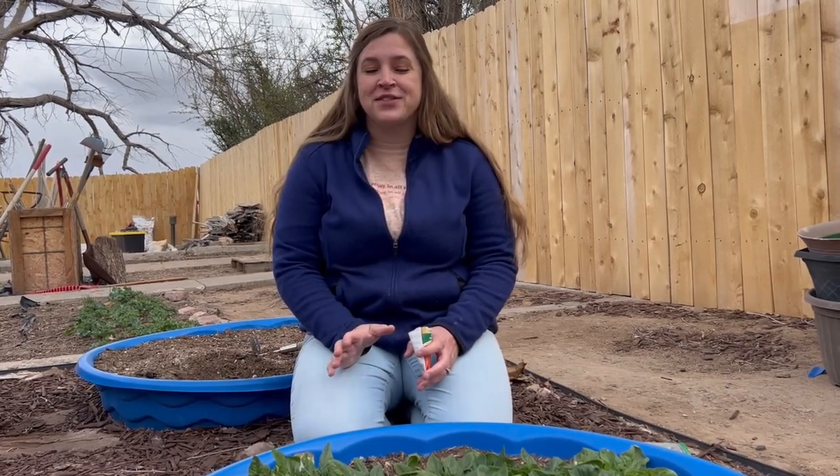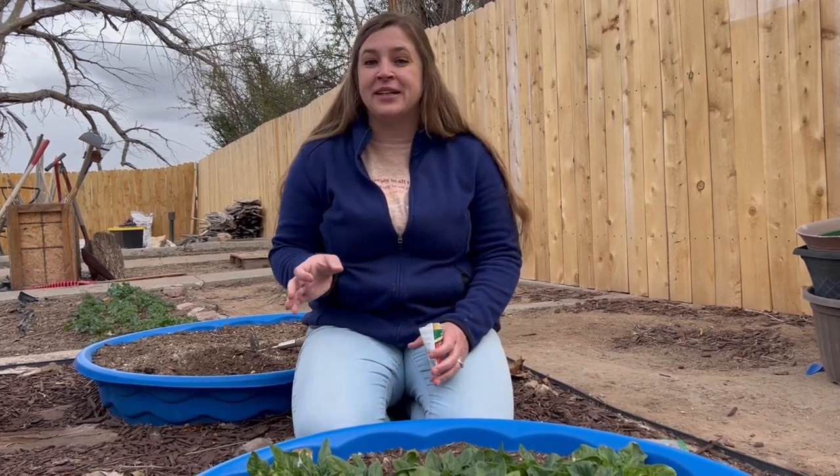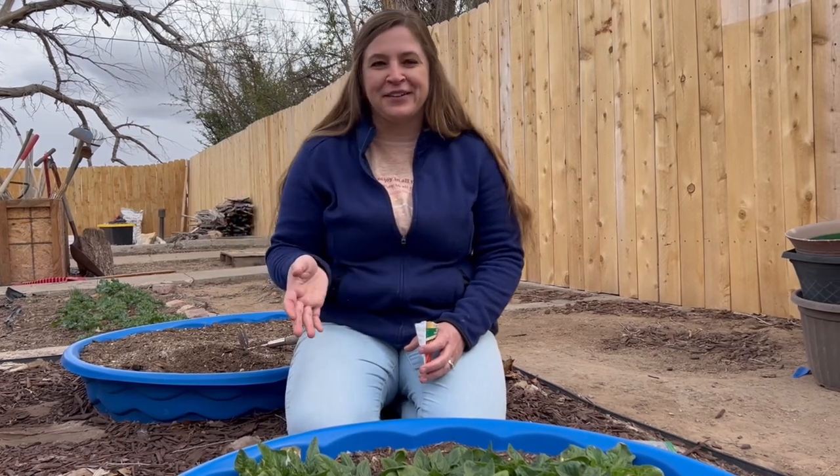We started a whole bunch of seeds in seed trays and I will show you guys that here in a minute. They are actually doing really well. We keep our seeds inside and we bring them back and forth every day. In the evenings we put them inside and then in the mornings we bring them back out, and that's just because our temperatures here right now are just a roller coaster ride.